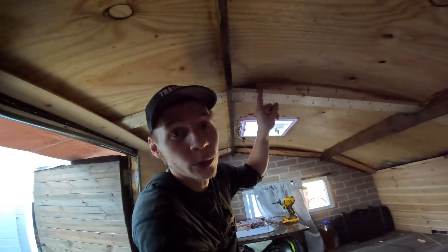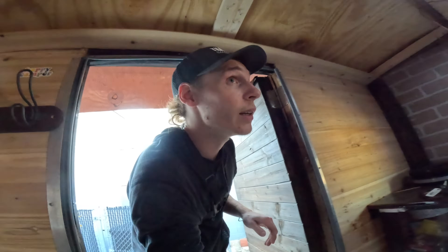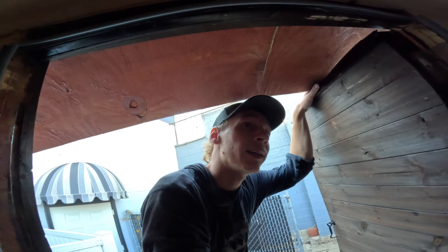There's actually a little bit more mold right here too. Man, this thing was not in good shape. I had no idea.